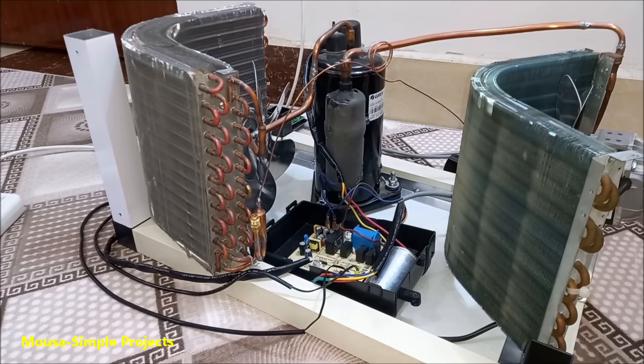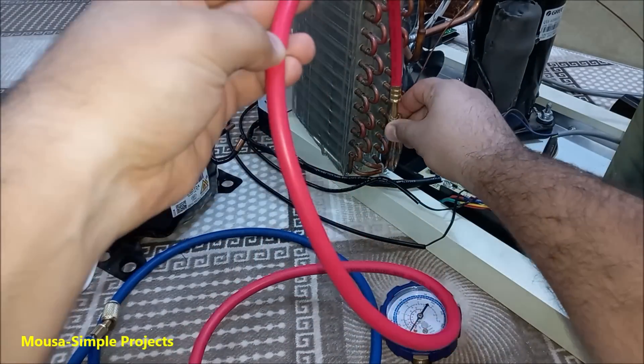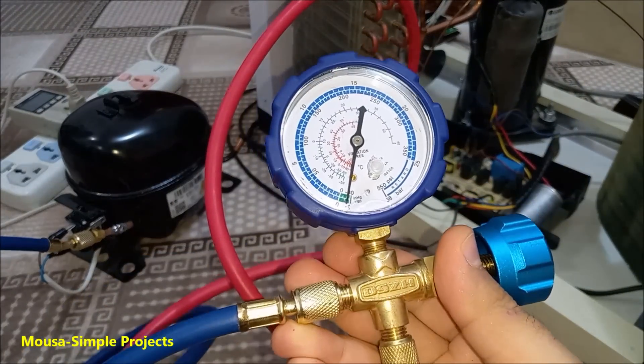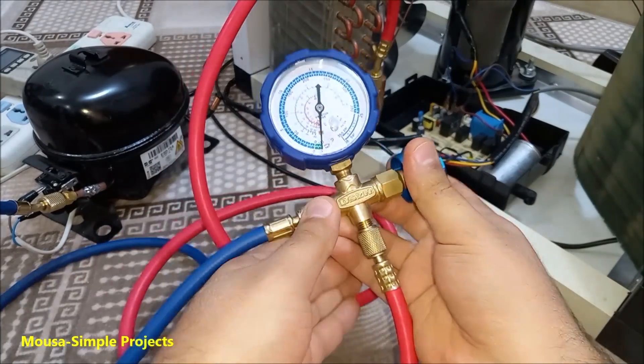We're almost done, but before recharging the refrigerant gas we have to pull a vacuum on the entire system to remove air and moisture from the inside of the pipes. I'm using a fridge compressor to do that. The pressure inside the tubes must reach minus 30 psi, then close the valve and remove the vacuum pump.